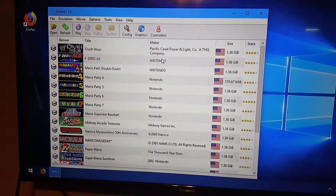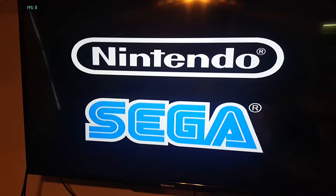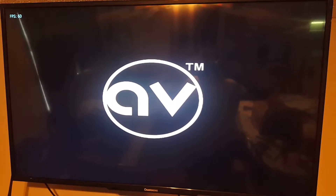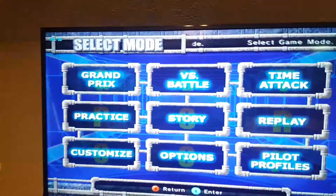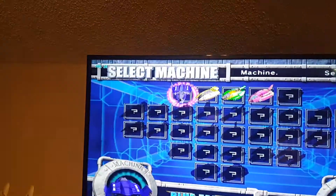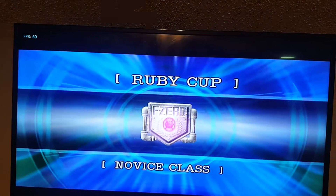Go ahead and open up F-Zero GX. This is probably one of the most graphically intensive games you're going to play on the Dolphin emulator. If your system can handle 60 frames per second with F-Zero GX, that's pretty decent — it means you're probably going to be able to play any GameCube game that runs on the emulator. We're going to keep an eye on the frames per second to see what speed this thing is running at.